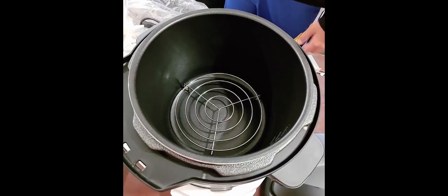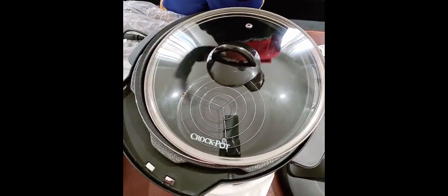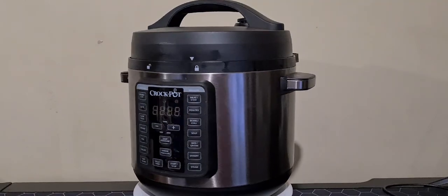This heavy lid is for when you're doing your pressure cooking, and use the glass lid when you're doing your other dishes that don't need pressure cooking.